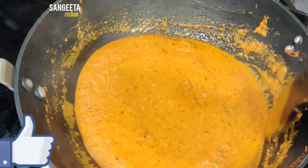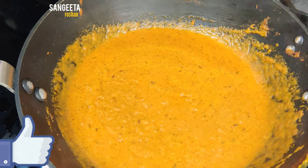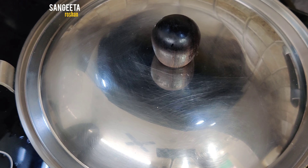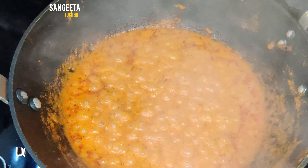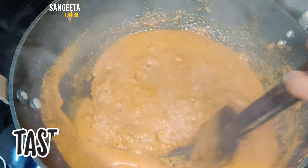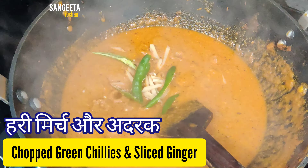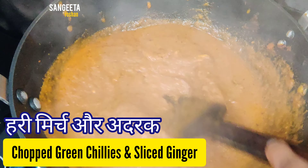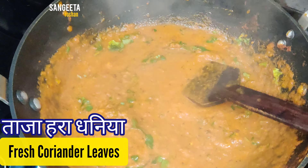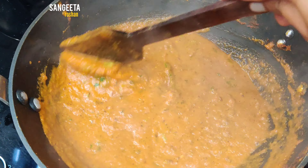Add a little water and cook for 2 minutes. After 2 minutes, we will open the lid and check the sauce. Mix it before serving.